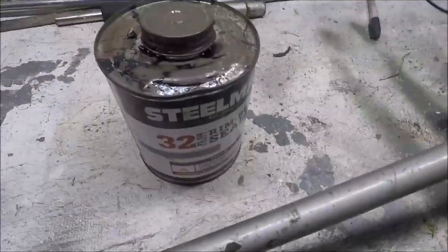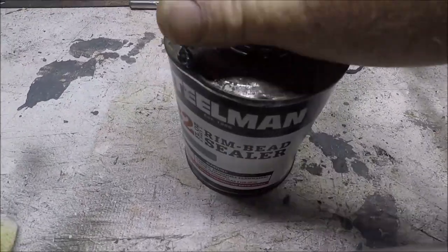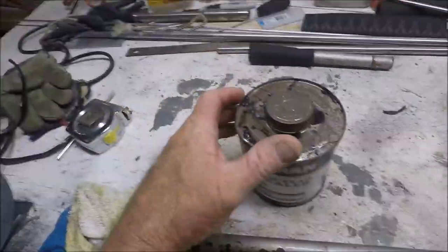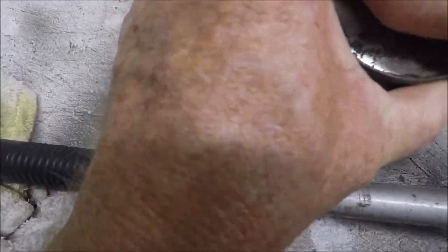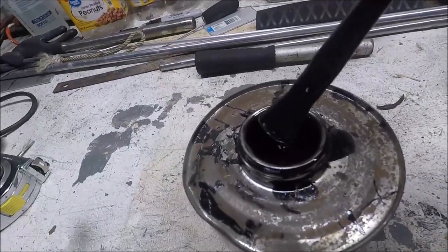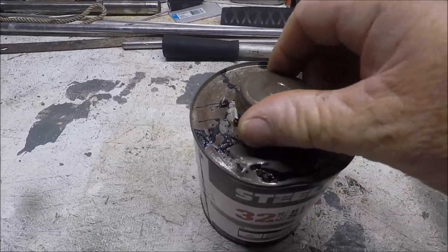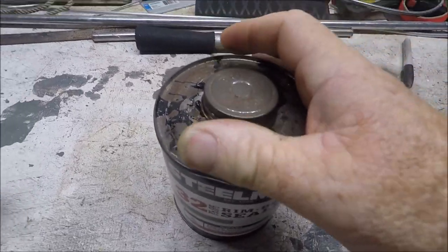I'll show you. Here's a can of rim bead sealer. Let me open the can and show you what bead sealer looks like. Look at this — it is some nasty black stuff. I got practically a full can. But you've got to use this on the valve stems to try to get them sealed on that aluminum, and they never want to seal.